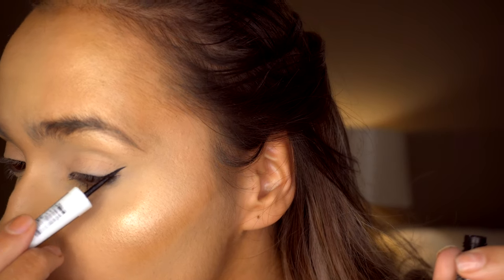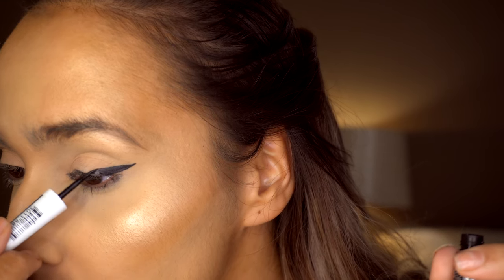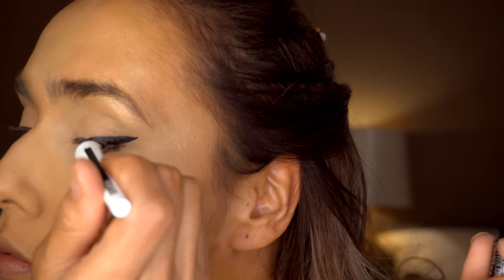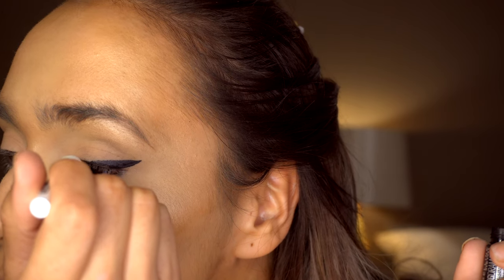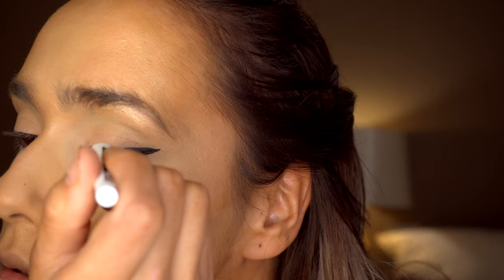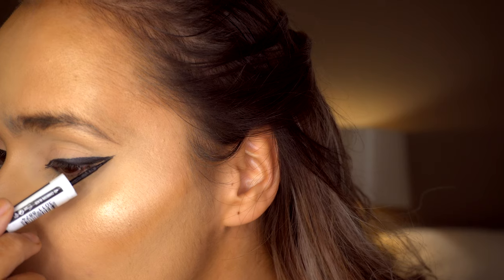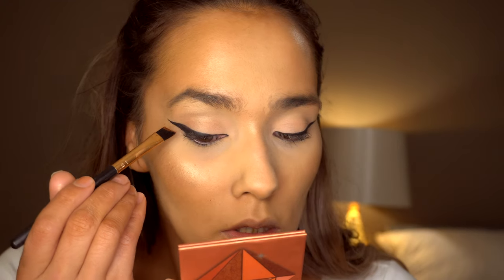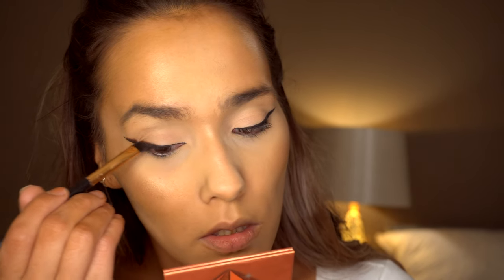Next I'm doing a thick liner with the Maybelline Lasting Drama Liquid Ink Liner. Then I'm taking a small angled brush and going in with a darker shade in the Huda Beauty palette and applying this on top of the liquid liner.